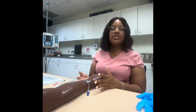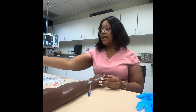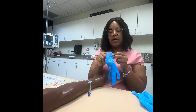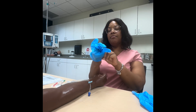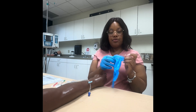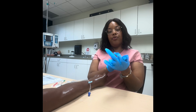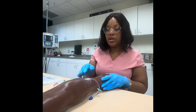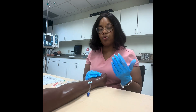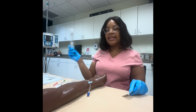Before we even get our medications, we're going to access our patient's IV site. Perform hand hygiene and verify your patient. We want to check out the IV before we get our medications — we want to make sure we have a working IV. I can't tell you how many times I had my medicine ready and the patient's IV was no good. What you'll need first is an alcohol swab and a saline flush.